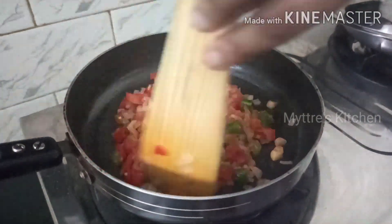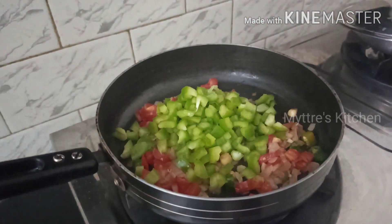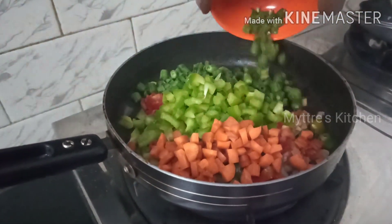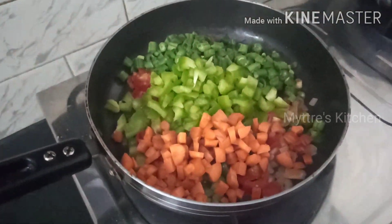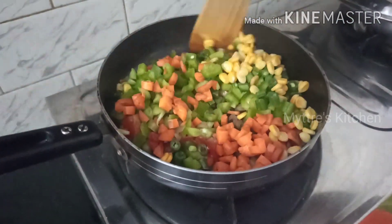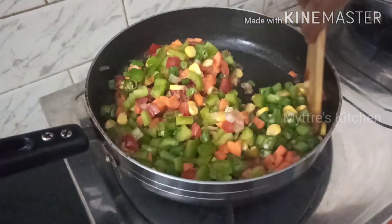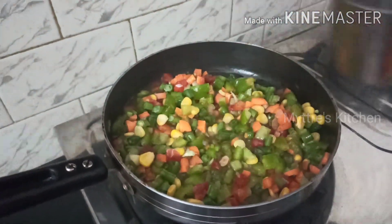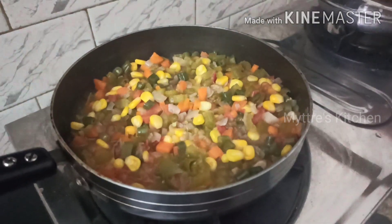As the onions and tomatoes are getting cooked, we are going to add all the vegetables one by one. First I'm adding one cup of green bell pepper, followed by half a cup of chopped carrots, half a cup of French beans, and finally half a cup of sweet corn. We will add one glass of water, close the lid, and let it cook for five minutes on medium flame. Our vegetables are now cooked well — you can see the texture is nicely cooked.